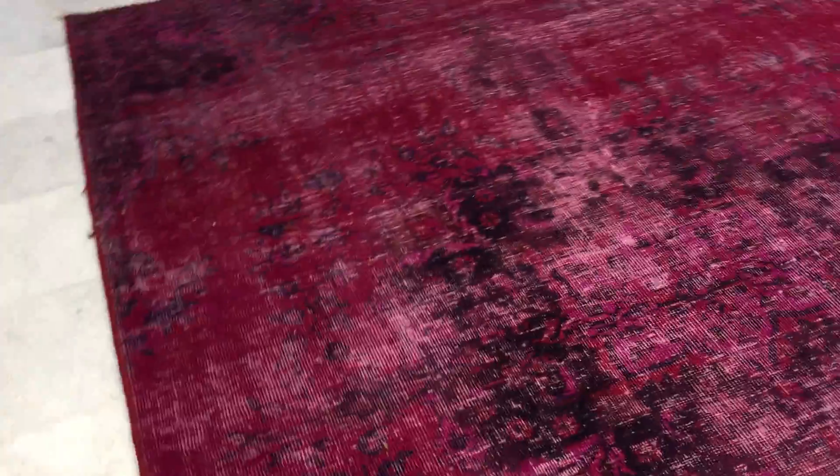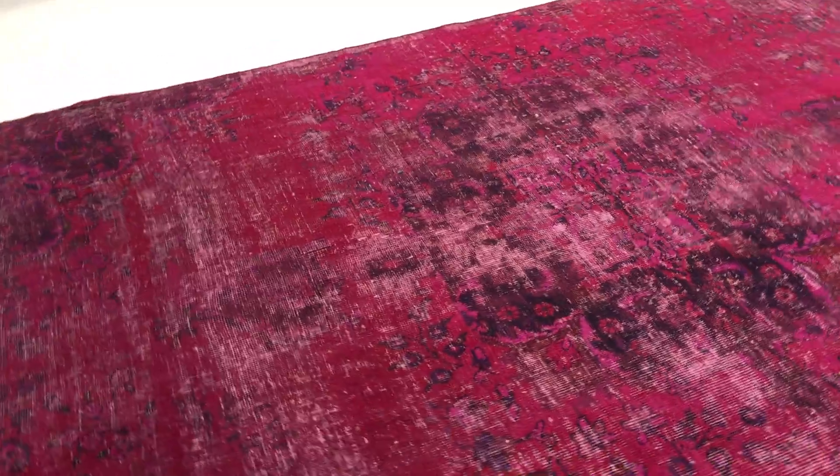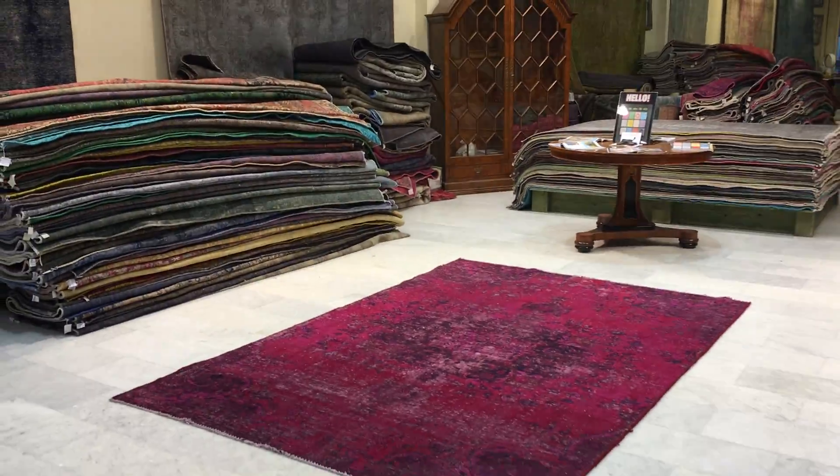It doesn't change much from one side to the other when you look at it. It's also not a perfect rectangle, as is normal for handmade carpets, but it's a very high quality piece. It's a Persian handmade carpet, and if you have any further questions we'll be happy to assist you in any way we can.